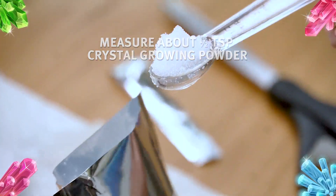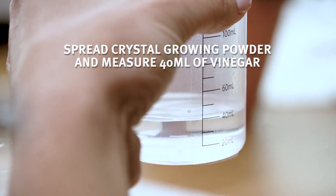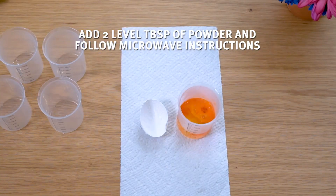Measure about half a teaspoon of crystal growing powder and spread it inside the eggshell. Measure 40 milliliters of vinegar, add two level tablespoons of powder, and follow the microwave instructions.